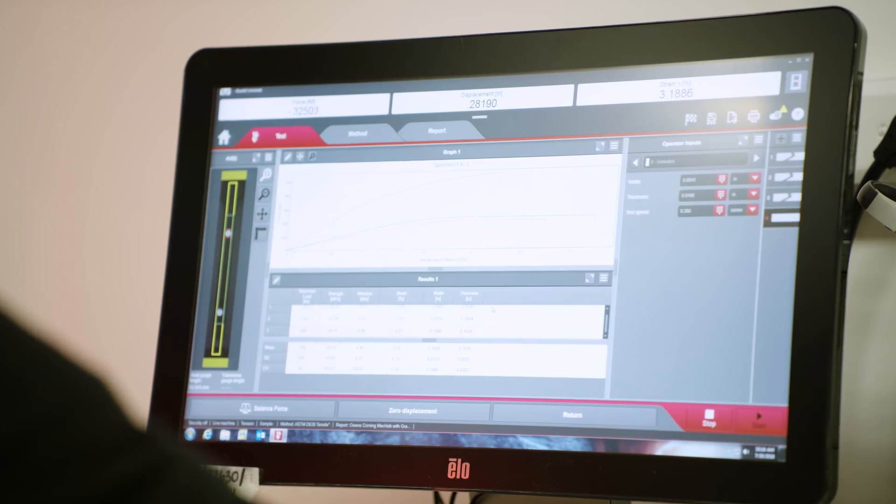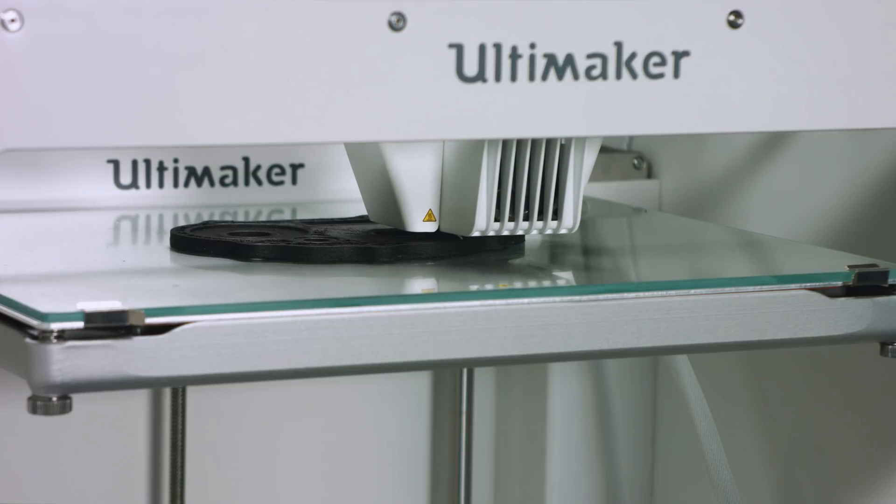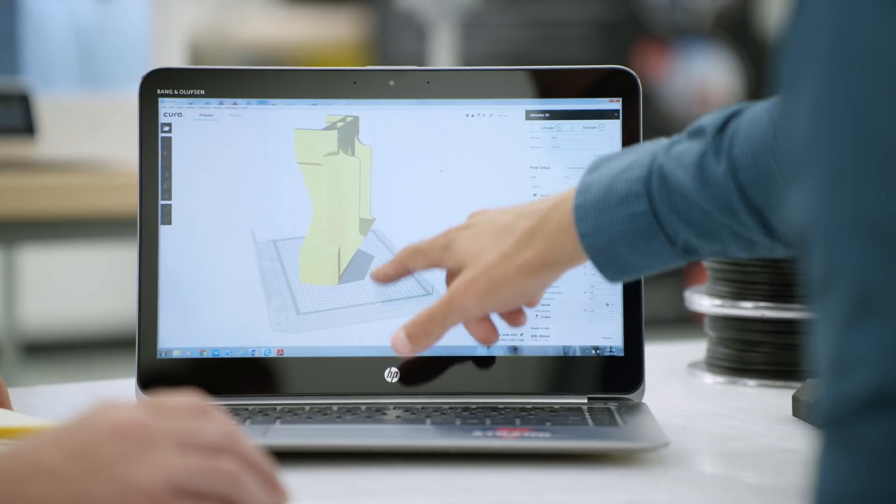Because of the collaboration between Owens Corning and Ultimaker, it has enabled our customers to print and use designs using the profile settings within Ultimaker Cura.